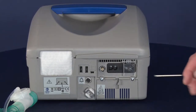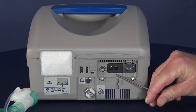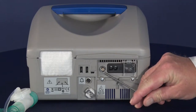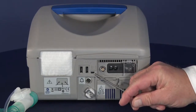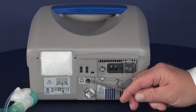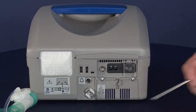On the back of the ventilator there is the on-off switch right here, there is the battery cover right here, there's the AC power plug-in right here, there is an ability to plug into an external battery, then there are some connections for a PC, and there are also USB ports for additional information about the patient. There is also a plug-in for a nurse call or remote alarm.